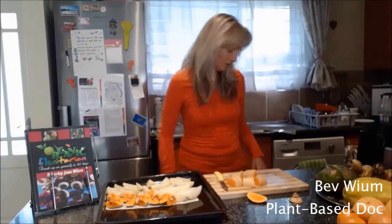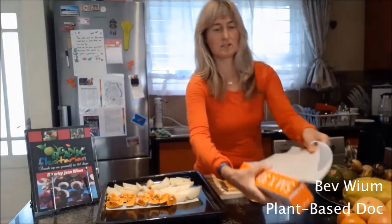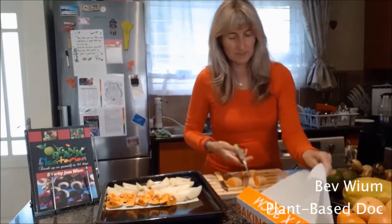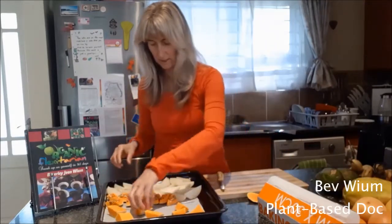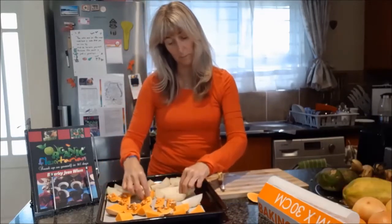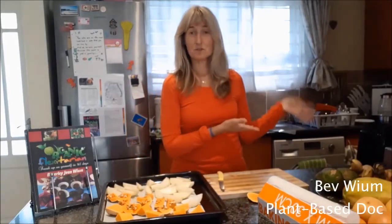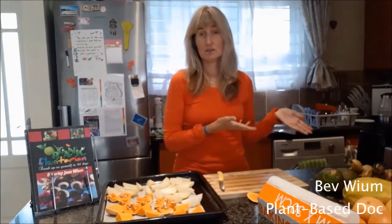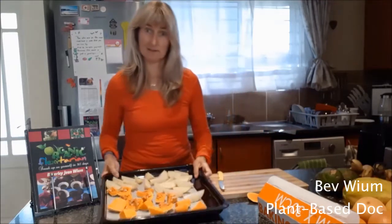We're at about 200 degrees Celsius, which is 400 degrees Fahrenheit. Let's spread these out. If you don't spread it out, then the bits where it's not on the parchment paper, the parchment paper burns. Sometimes I just switch on the oven and even if it's not at temperature, I just log these in — it's not like it's a cake, nothing's going to sort of flop. So I'm going to pop these in the oven.